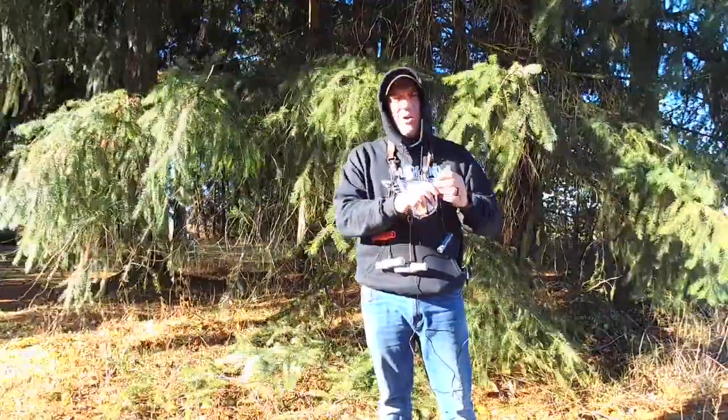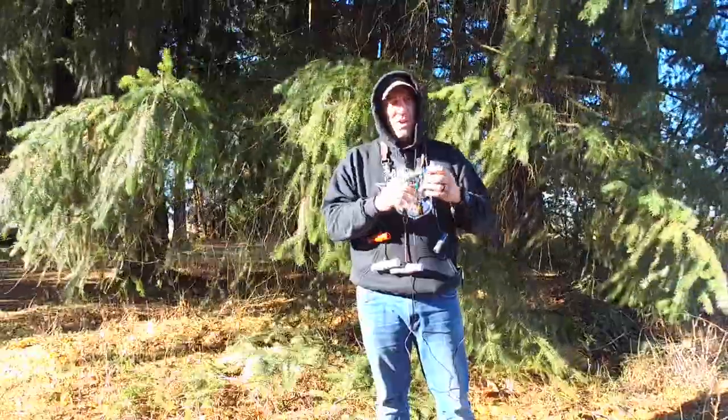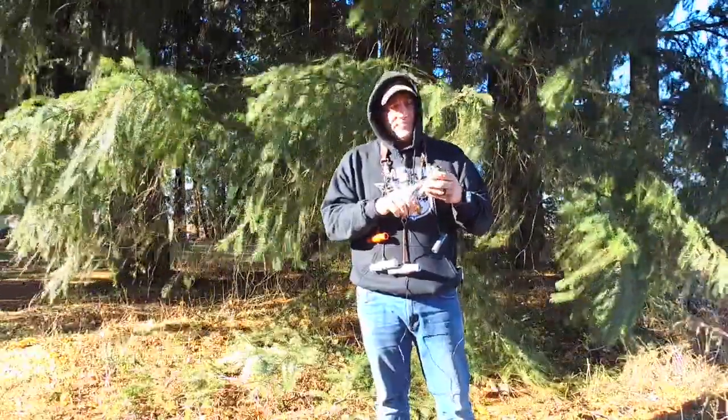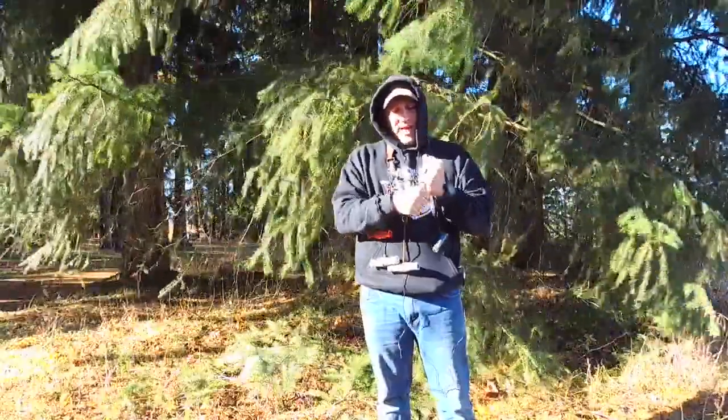Hey, what's going on? It's Mario with Final Approach. We're going to go through our short reed goose call in our FA line, cold molded, short reed style.